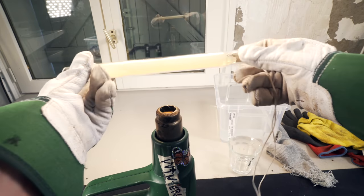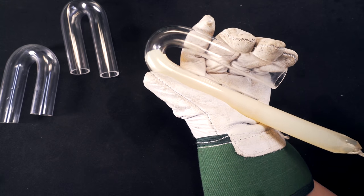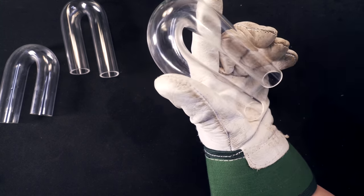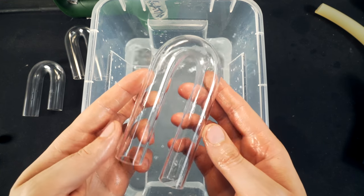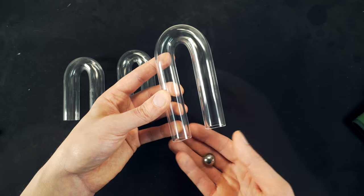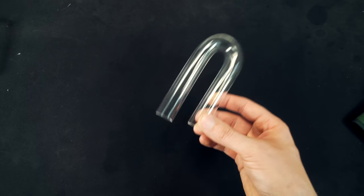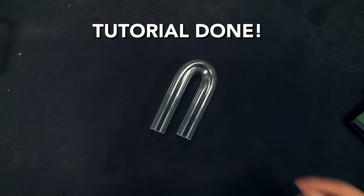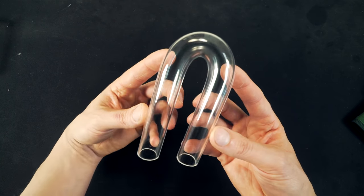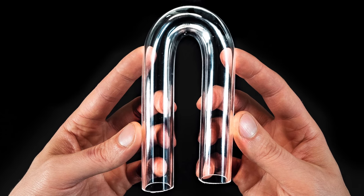Okay, third time's the charm. Whoever said that perfection does not exist and that it's a fool's errand to pursue it did not look at my thumbnail picture in 4K resolution.